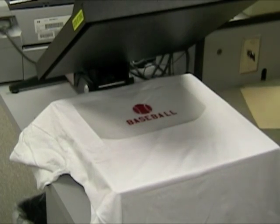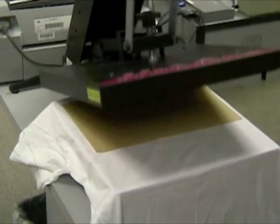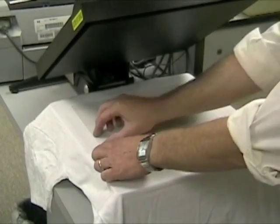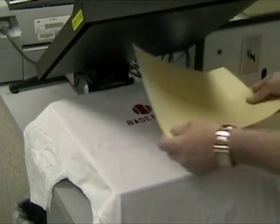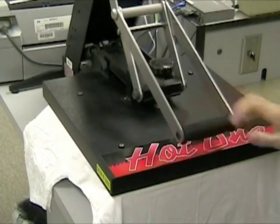Put your design on your shirt with the craft paper over the top. Press, then put your craft paper on top and press for five more seconds.